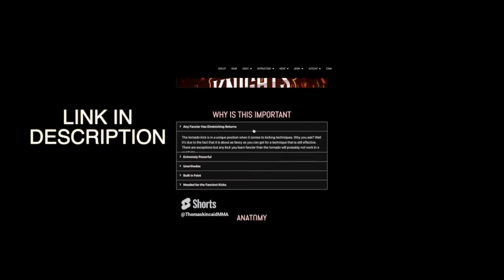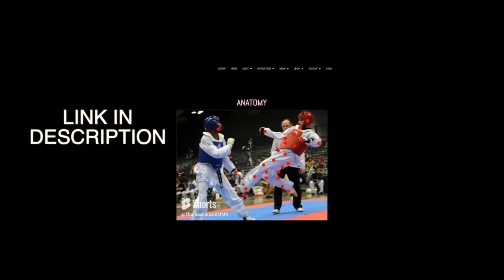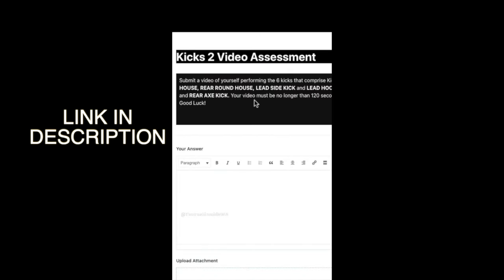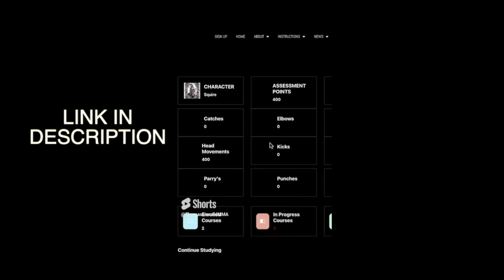Use the interactive elements like drop-down menus and you can hover over things to learn more in depth, forcing you to interact with the material and making you learn on a deeper level. If you want to make sure you're doing things right, you can pass in a video assessment of yourself where an expert martial artist is going to grade you on your form.